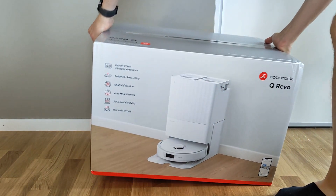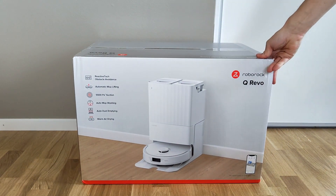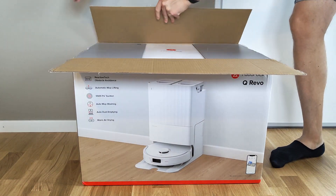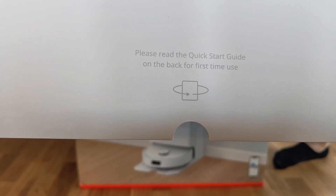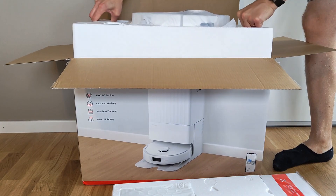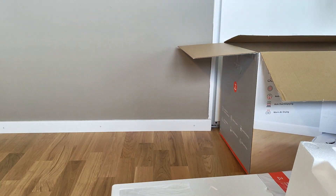Hi, the robot vacuum cleaner swamp gets deeper every day, so where does the Q-Revo from Roborock fit in? I'd say it's mostly as a more low cost — while still a little bit more expensive though, sitting at around 899 US dollars — alternative to the S8 Pro Ultra and the S7 Max V Ultra.